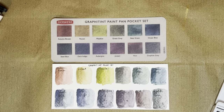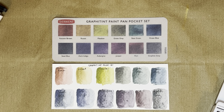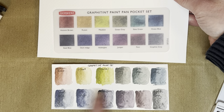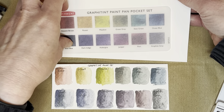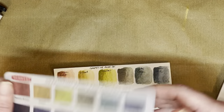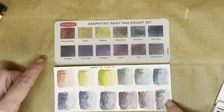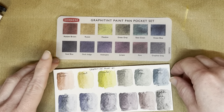Here they are, all swatched out. The print swatch sheet is a bit different — let me put them on a white piece of paper so you can see better. There's definitely a bit of a difference between the printed swatches and the actual swatches on the paper, and depending on what paper you're swatching on it will always look a bit different. So it's definitely a good idea to have your own swatch card. When this is dry I might attach these to the other side with double-sided tape or some clear glue.